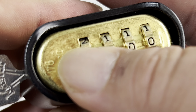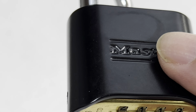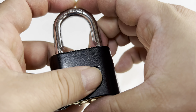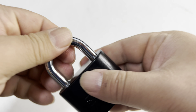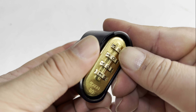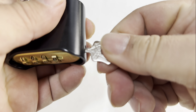Now I can set this combination to whatever I want. So I'll set it to 1-0-0-2. Now I can release the key, and this should open on 1-0-0-2 — which it does. So if I lock it and change this to 1-0-0-1, it is locked. And if I move it back to 1-0-0-2, boom, I can open it up.